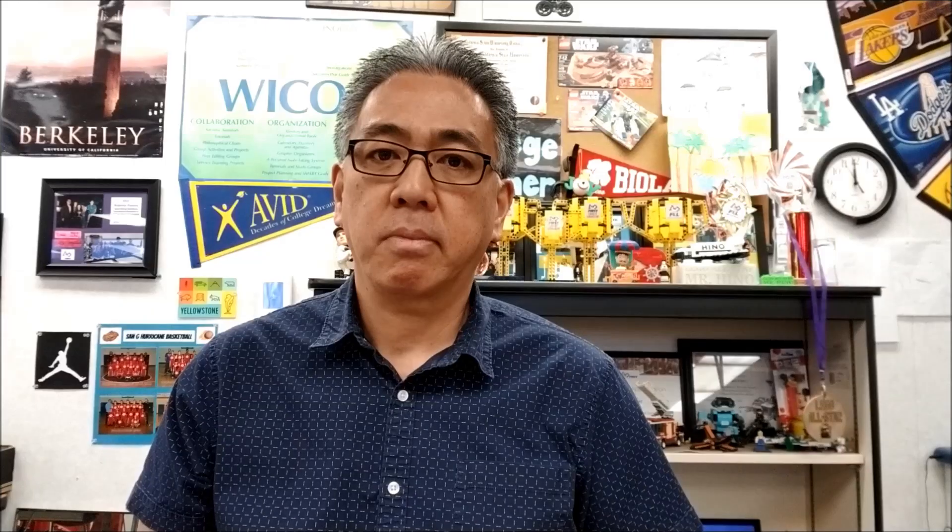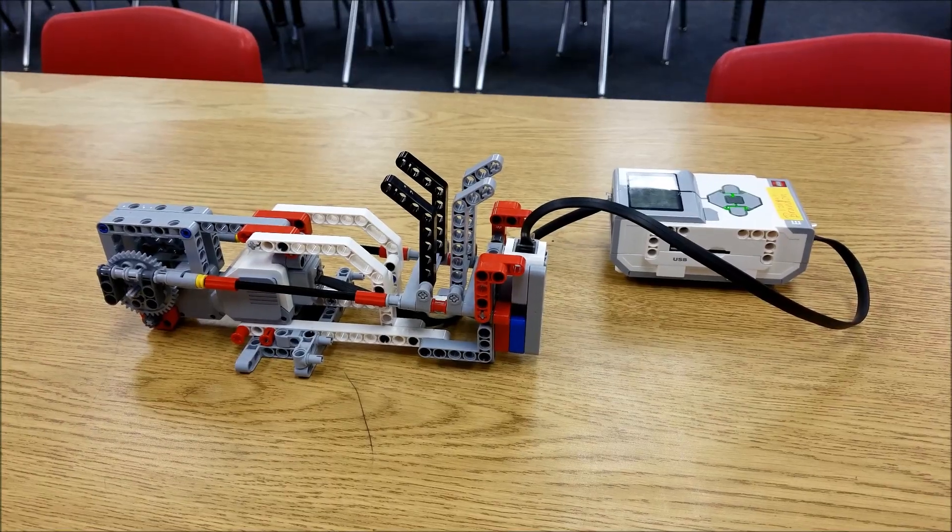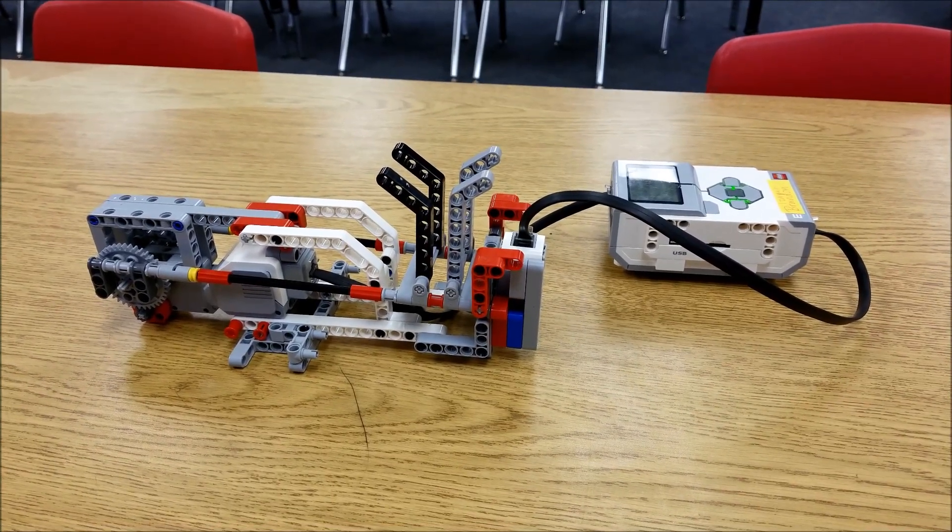After watching this video, if you like what you see, go ahead and hit that subscribe button right there. This Lego Mindstorms EV3 launcher — it is not an original build by me, it's one that we found on the internet and built and programmed. You're gonna have to check this out, come on, let's go check it out.